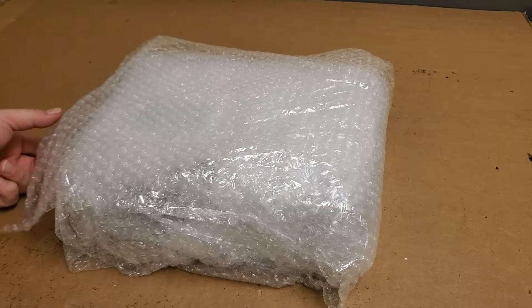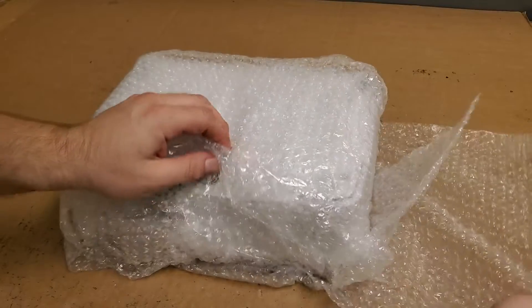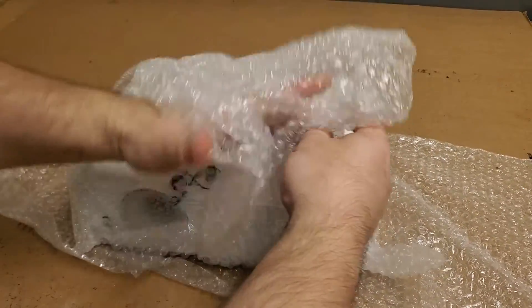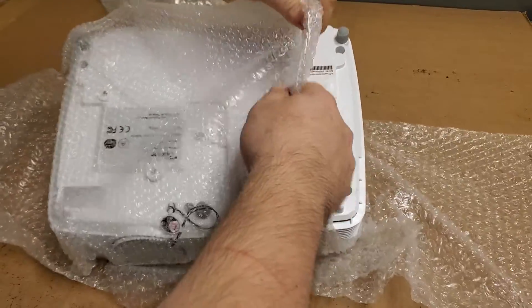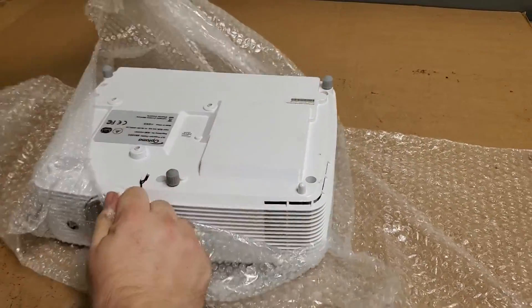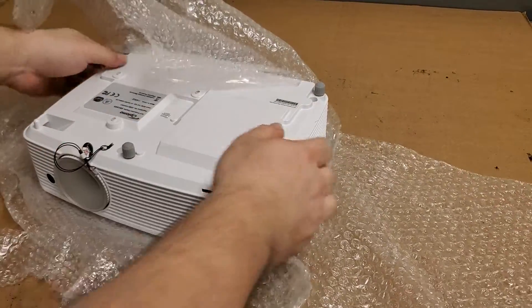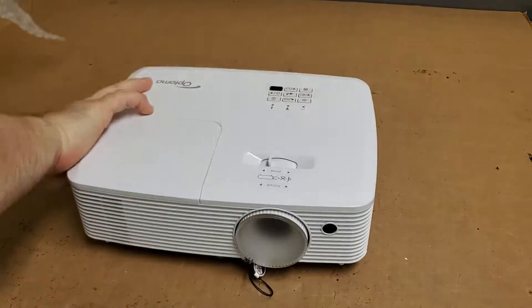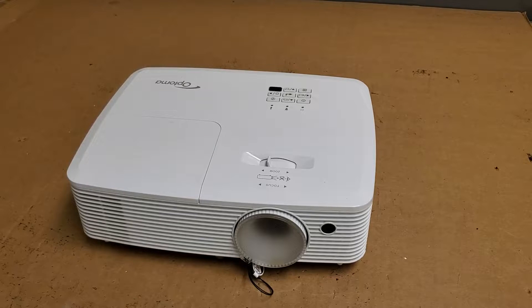Hey everybody, today we have an Optima that was sent in by a customer from my day job. It's an HD27 that is not working. Now I have an HD26 myself, and I suspect this may have a similar problem as mine had.